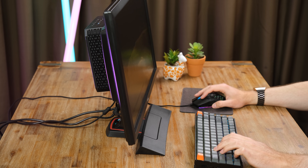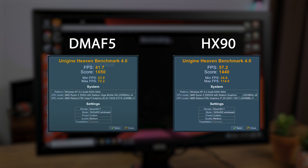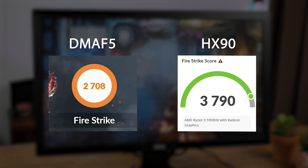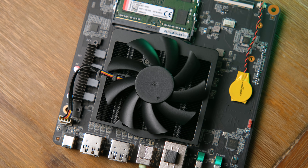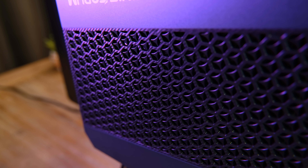Comparing to last year's DMAF5's Vega 8 graphics: in Unigine Heaven the new HX90 is about 400 points clear, and in 3DMark Firestrike the HX90 with its higher-clocked Vega 8 APU is over 1,000 points ahead. This margin could be even greater if the HX90 were paired with higher-quality RAM. The representative from MinasForum also said that retail units will be shipping with liquid metal instead of the conventional thermal paste in this review unit, so there may be some marginal performance gains.